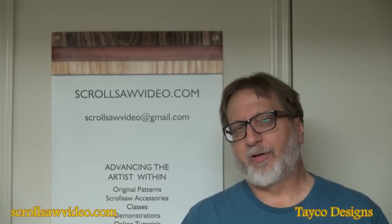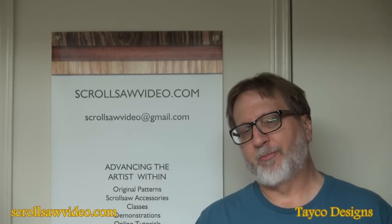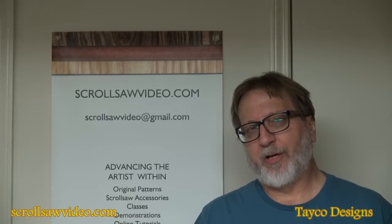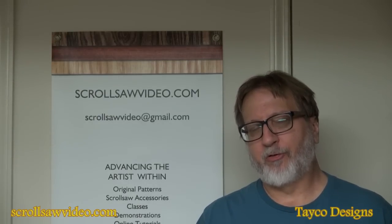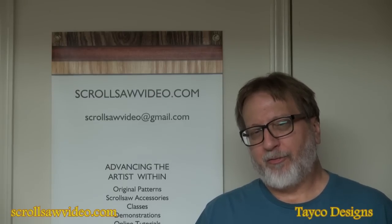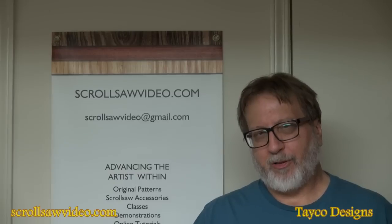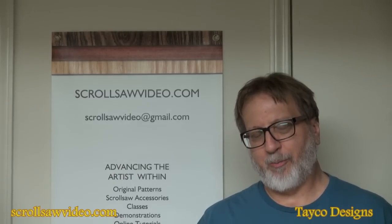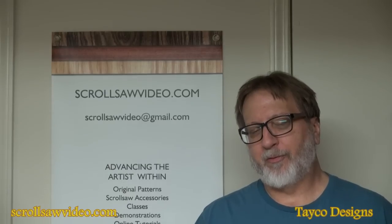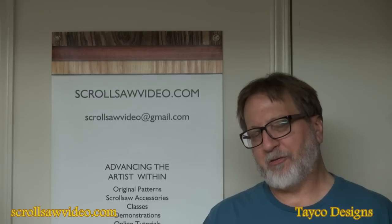Hi, this is Carl. Welcome back to this video in the rotary tool series. In this short video we're going to go over an accessory that comes in most of the kits you buy with the Dremel — the Dremel itself with all the accessories that come with it. It could come in a carrying case or a big case. This is one of the most common accessories included in the kits.